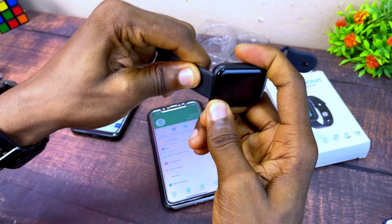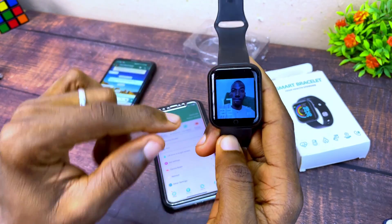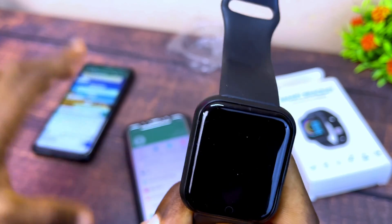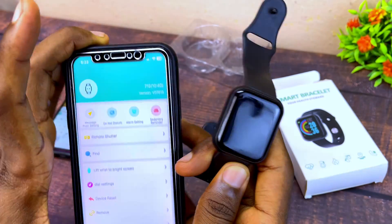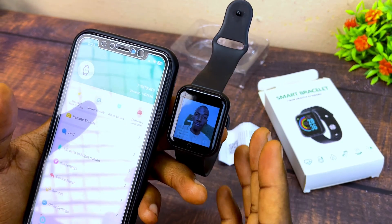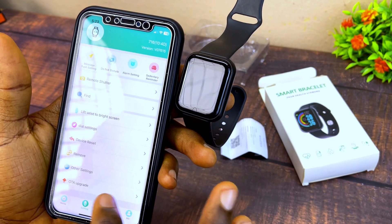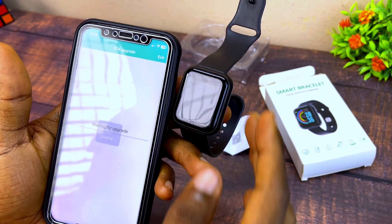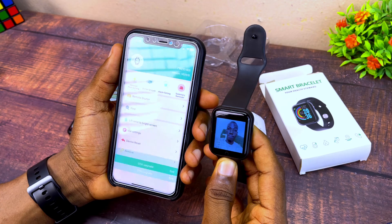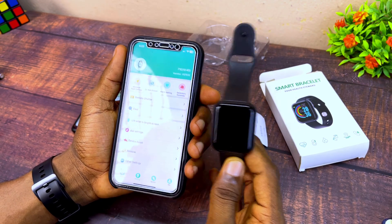And you're good to go — you can now use your strap and as you can see the smart bracelet has changed to the wallpaper we uploaded. Regarding changing the time format to 12-hour, that is not possible yet. You can try upgrading when an update is available. Please stay safe, bye for now!